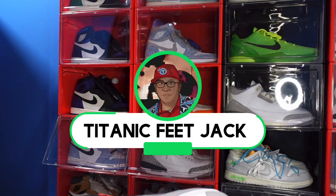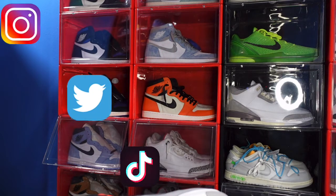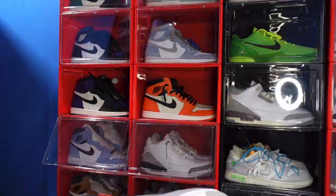What's going on everybody, it's your boy Titanium Feet Jack and I'm back at you again with another video. I would like to welcome you guys back to the channel. If you'd like to follow me along this journey as I build my sneaker collection, there's a list of my socials right there on the screen.